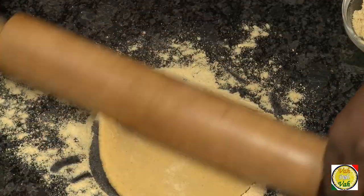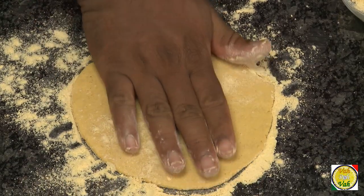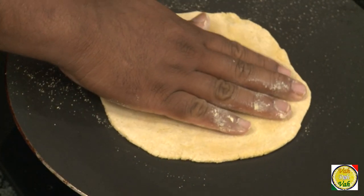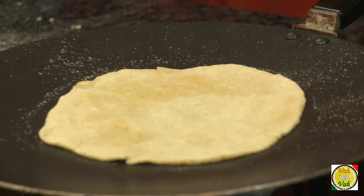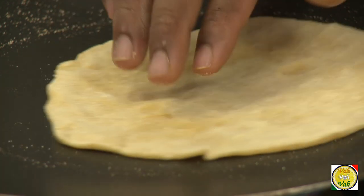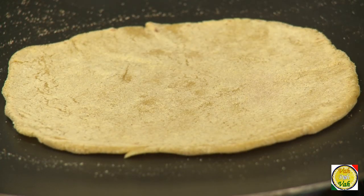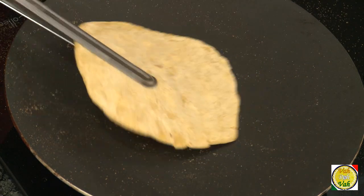Take some flour and do it with the hand. Because we added some atta in this, you can do it a little bit. Very carefully put it on a hot tawa and just touch up the edges if required. Once this gets slightly cooked, it won't be that fragile — you will be able to turn it without breaking it. Cook it on one side.